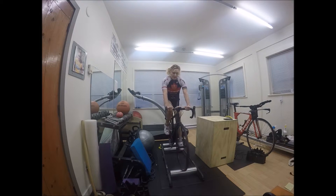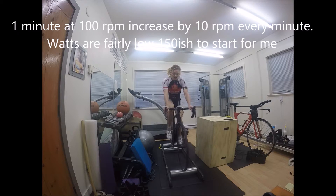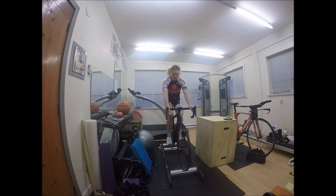When I'm riding the cadence pyramid, I'm not doing it to get strong or fit — it's more about pedaling well. So I basically don't ride with very much resistance at all.